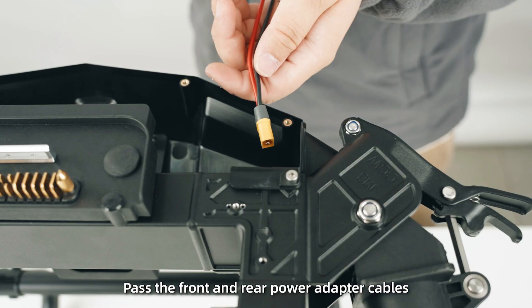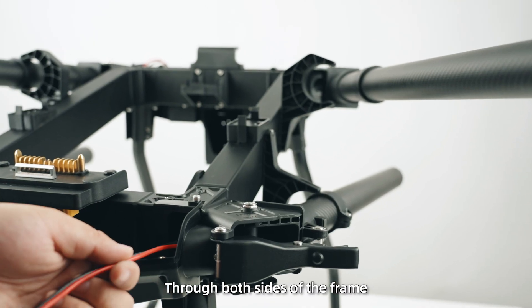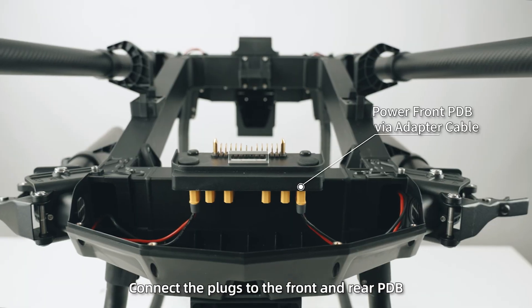Step 4: Pass the front and rear power adapter cables through both sides of the frame, then connect the plugs to the front and rear PDB.